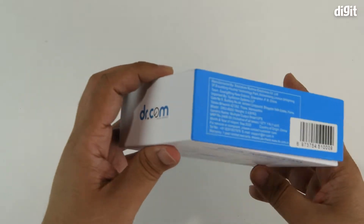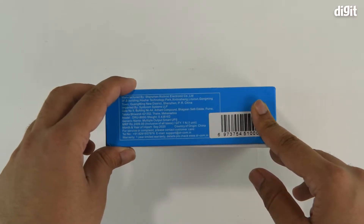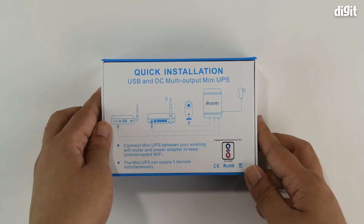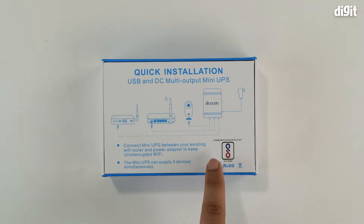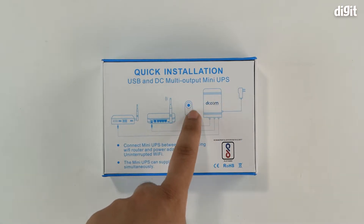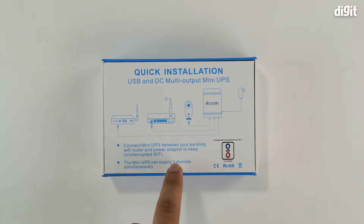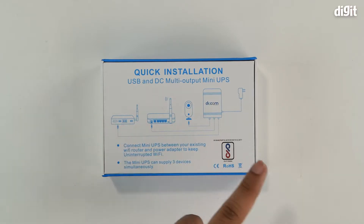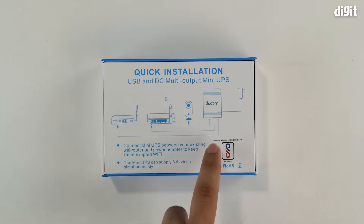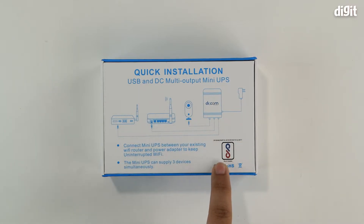On this side you've got the Dr.com branding, and over here the manufacturer's contact information along with pricing details. On the underside there's a quick installation guide showing how to use the device — you connect a power adapter to the Dr.com UPS and from that you can connect up to three devices, such as two routers and a security cam. The mini UPS can supply all three devices simultaneously. It's also BIS certified.